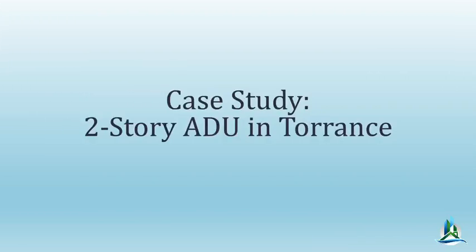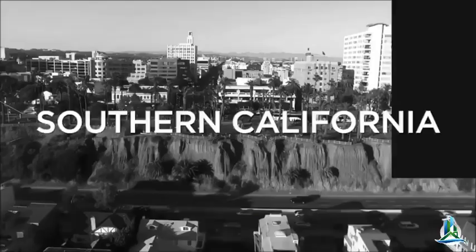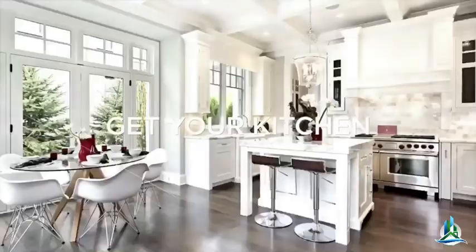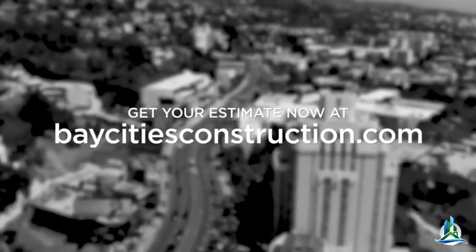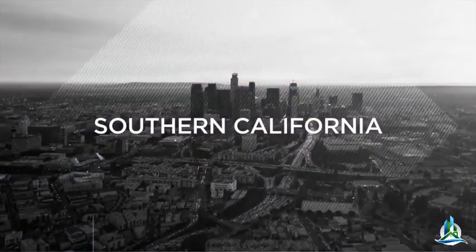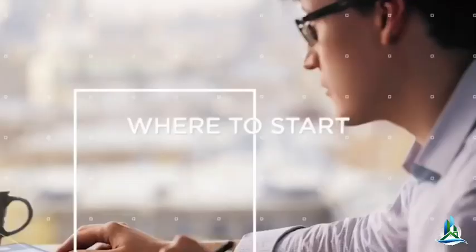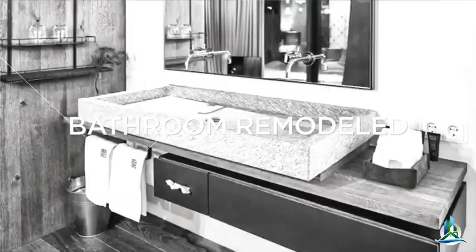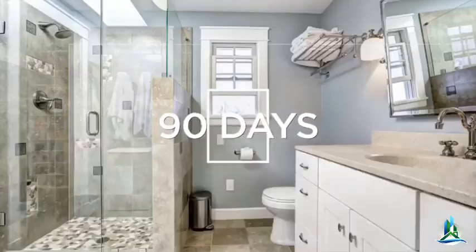Let's take a quick break and we'll come back to talk about our case study: a two-story ADU in Torrance. Bay Cities Construction in Southern California and Los Angeles — get your kitchen or bathroom remodel in 90 days or less. Get your design plans, interior design plans, and entire project scope done. Go to BayCitiesConstruction.com.